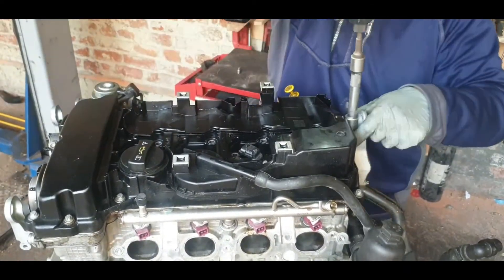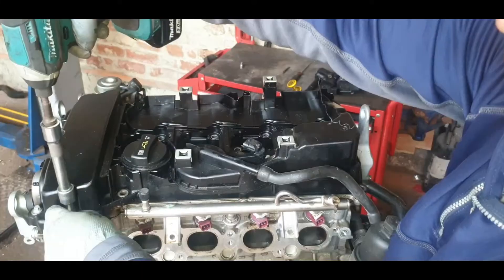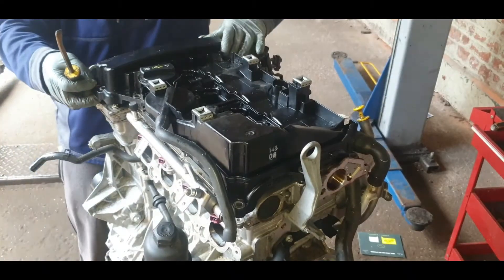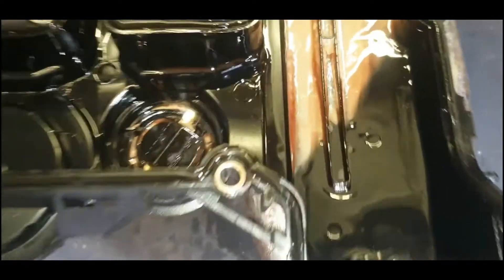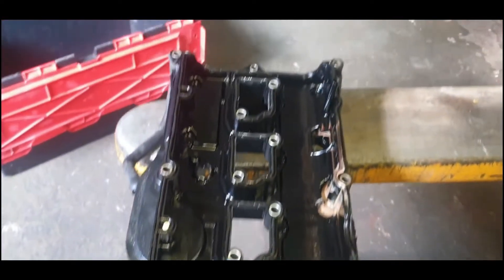The valve cover — or engine cover, whatever the technical term is — has a dozen bolts all around to loosen. With a 10mm female type socket, go around and take off the valve cover. Once the valve cover gasket is off, you can see all the water that's mixed in with the oil.